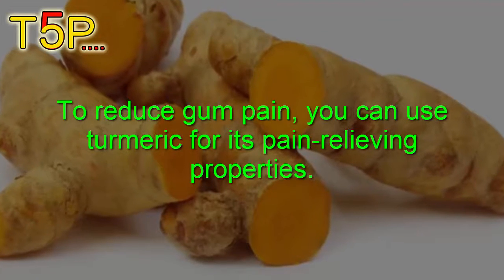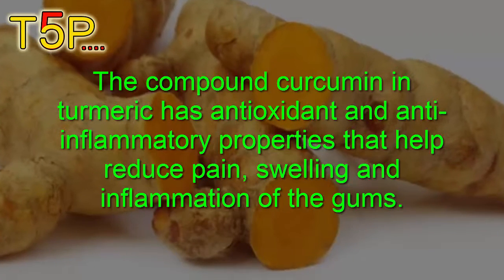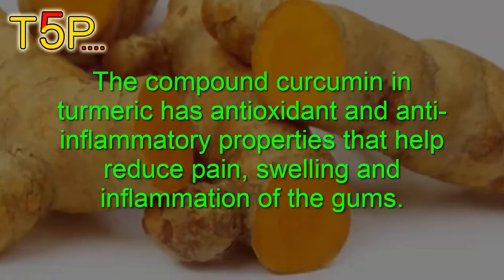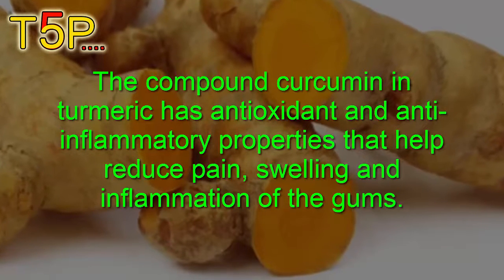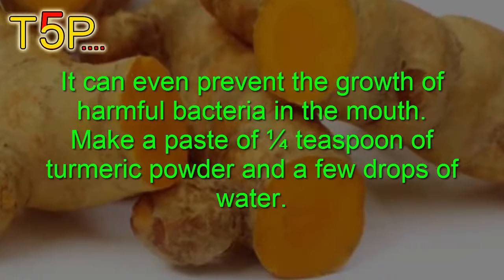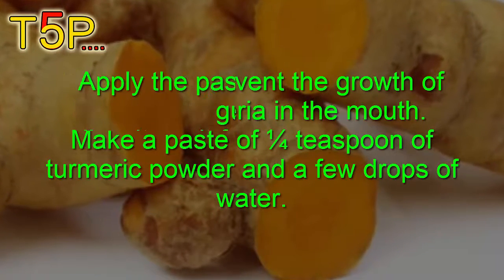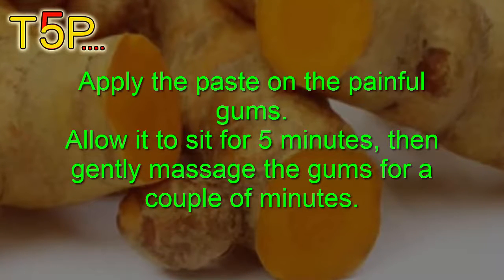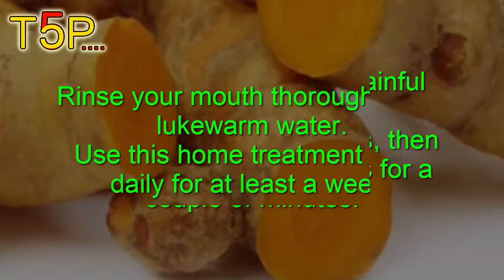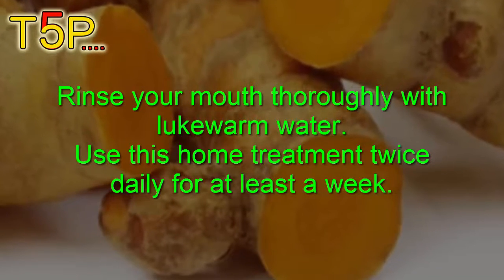Number four is turmeric. To reduce gum pain, you can use turmeric for its pain-relieving properties. The compound curcumin in turmeric has antioxidant and anti-inflammatory properties that help reduce pain, swelling, and inflammation of the gums, and can also prevent the growth of harmful bacteria in the mouth. Make a paste of half a tablespoon of turmeric powder with a drop of water, apply it on the painful gums, allow it to sit for five minutes, then gently massage the gums for a couple of minutes. Rinse with warm water and use this remedy twice daily for at least a week.